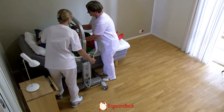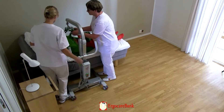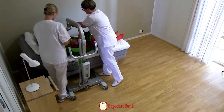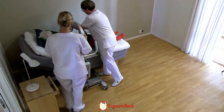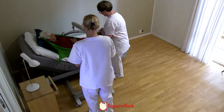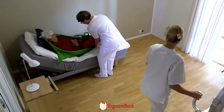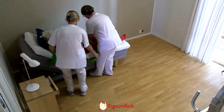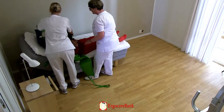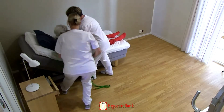The staff detach the sling from the hoist and move the hoist out of the way. The sling is then removed.